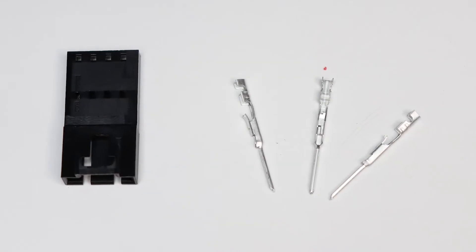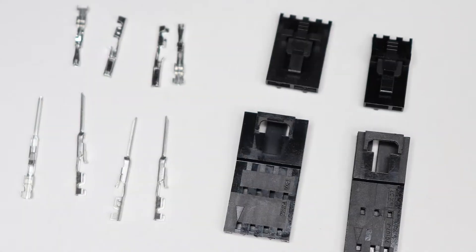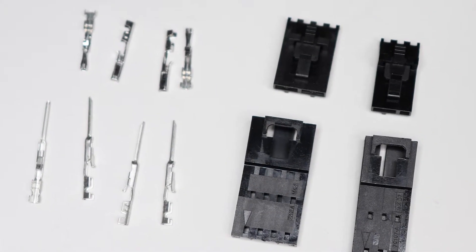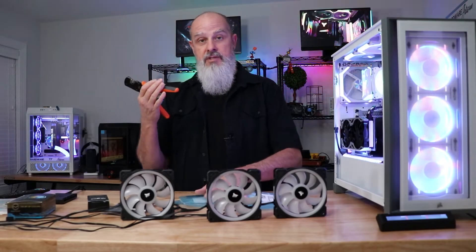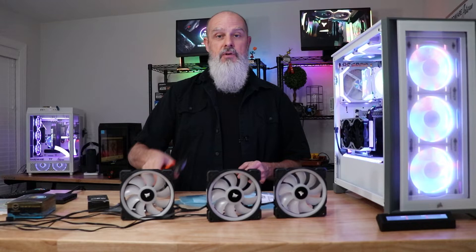You can buy all of the components for this connector — all of the plastic housings, male and female, and all of the pin assemblies. All you need is a crimping tool and these parts, and you can crimp yourself a new cable together.